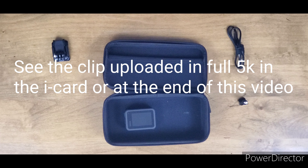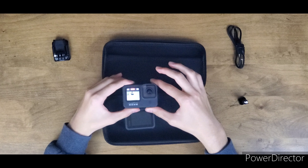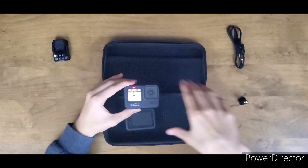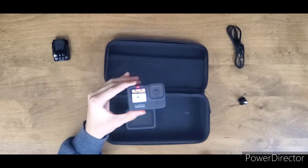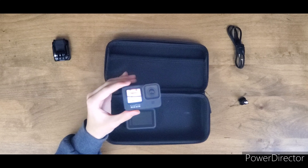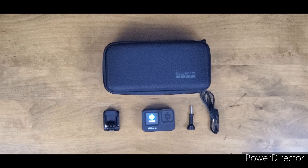Hello guys — this is the 5K on the GoPro Hero 9 Black. I'm in pretty good lighting with an interesting background. The front-facing display is a little choppy at 5K — that's fine, it's still 5K. In 4K I don't think it does that. I will upload this 5K footage to YouTube and link the video in the iCard and at the end. Thanks for watching — please like and subscribe, and I'll see you guys in the next video!